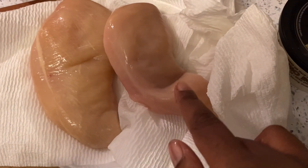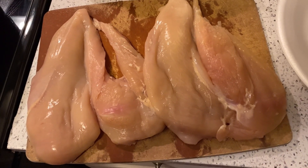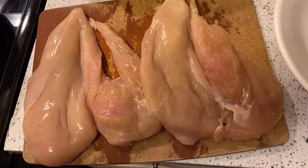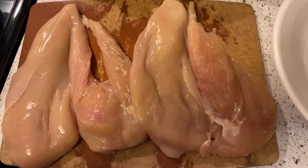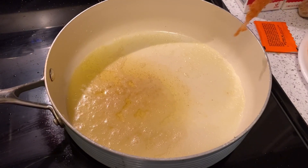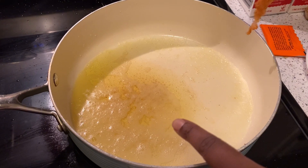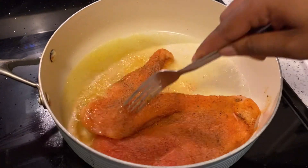Now that we've butterflied these chicken breasts, we're gonna season them up. I'm gonna use some adobo, some sazón, garlic powder, onion powder, black pepper, and a little bit of creole seasoning. To this pan we got some EVOO and some Kerrygold butter — we're gonna add these chicken breasts right on in here.